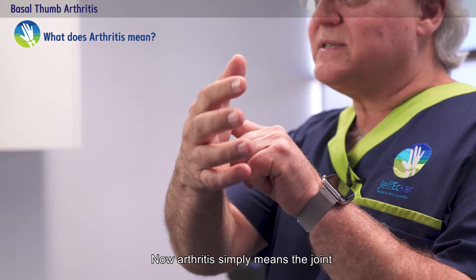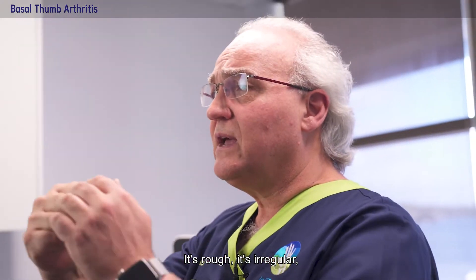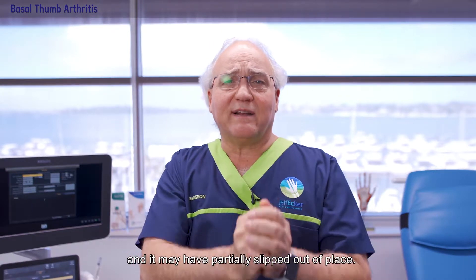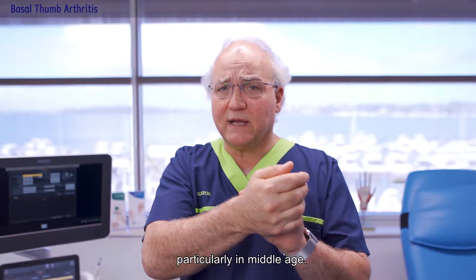Arthritis simply means the joint is no longer smooth and working properly — it's rough, it's irregular, and it may have partially slipped out of place. This arthritis at the base of the thumb is very common, particularly in middle age.